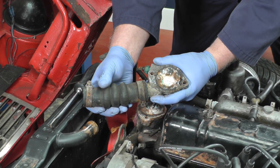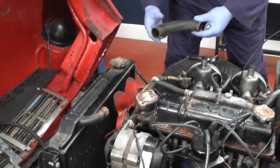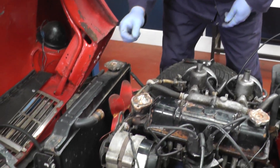Look at all that corrosion in there — this needs replacing. We'll remove the bottom radiator hose, which is in a lot better condition than the top one, and now we can start to remove the radiator.